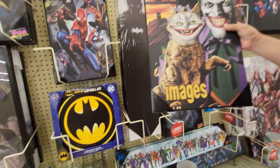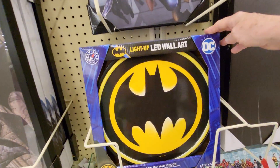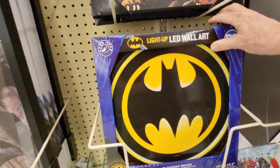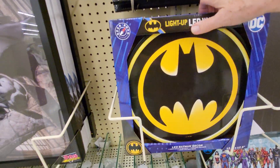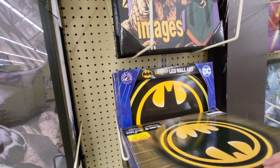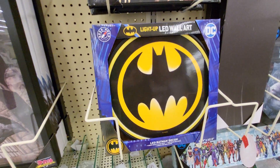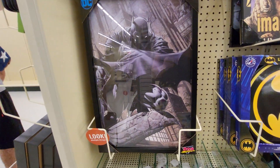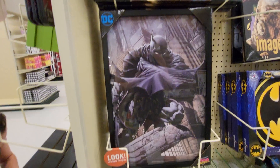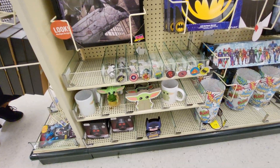If you like Joker, they have light-up LED wall art — you can have the Batman light-up on your wall, by DC. This one is on sale for $21.99. They have Batman art, Pop Creations.